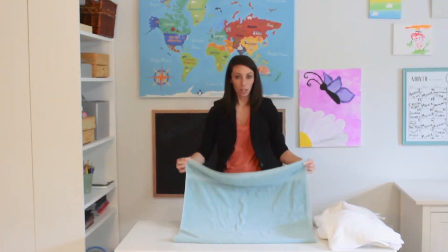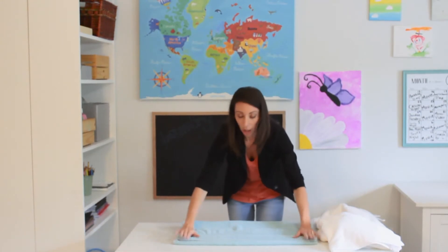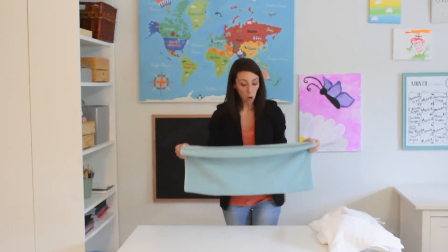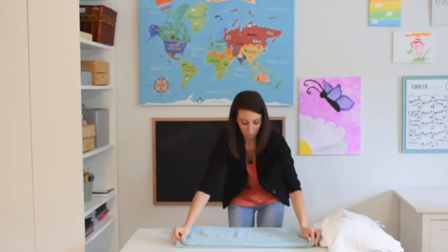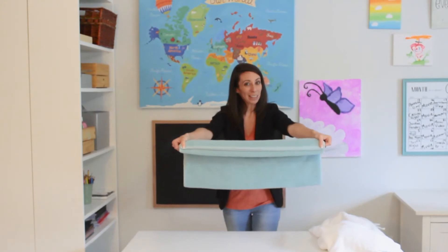Your next fold is going to take your first two corners and put them at the other two corners, leaving just enough room in between there. It's okay if it doesn't meet exactly, and you don't want it to go over. Leave a little bit of space right there.